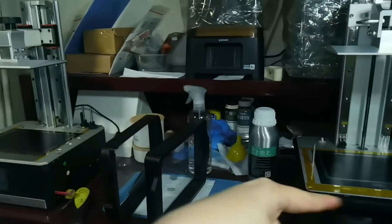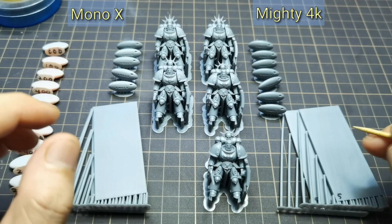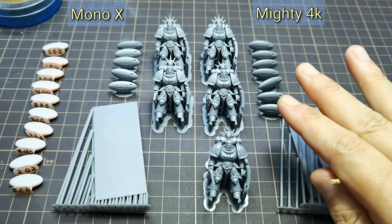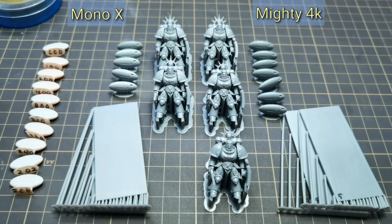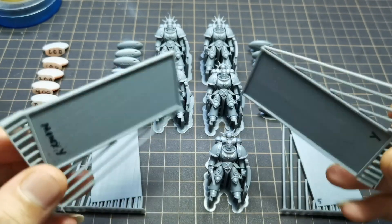Now let us check the print results comparing Mono X and Mighty 4K. But before that, don't forget to subscribe, like the video, and share — thank you. Here I have the print results from both printers: on the left is Mono X and on the right is Mighty 4K. First we are going to look at the stability torture test, and this is facing the Y-axis.